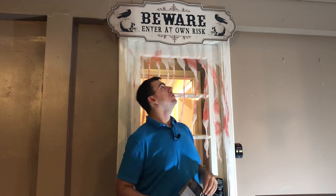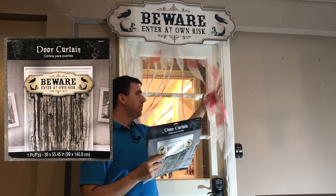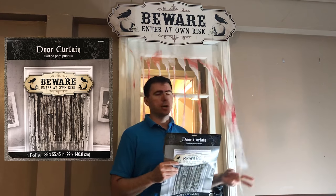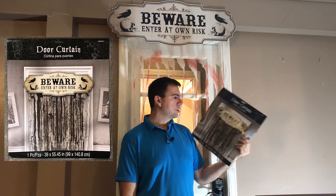Hey again everybody. In one of my previous videos I asked you which one of my door banners you preferred, and it seems like most of you like this beware sign. However, nobody likes the stringy mesh mess that it came with, which looks nothing like it does in the picture — which is very disappointing. So a lot of you had suggested we use some creepy cloth to just change the look of this draping fabric. I'm going to go ahead and do that. We're going to try and make it look as close as possible to the picture on the packaging. I'm not sure it's going to come anywhere close, but we'll give it a shot.